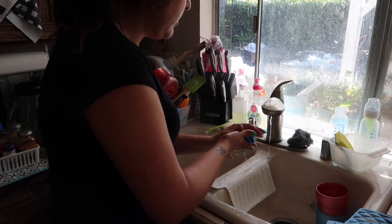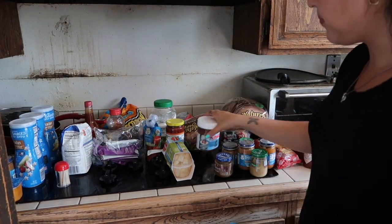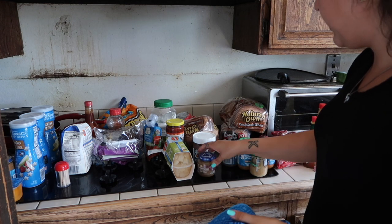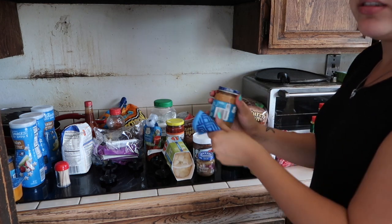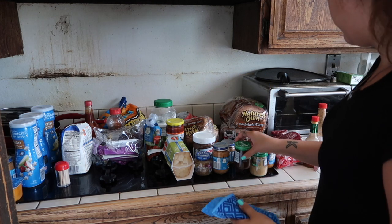The dishcloth was getting a little bit dry so I went ahead and rinsed it a little bit just to get it more wet, and used it to wipe down some of the items in the pantry that were a little bit dusty.